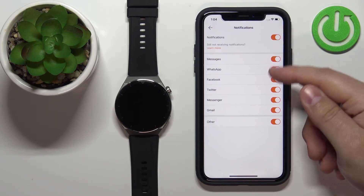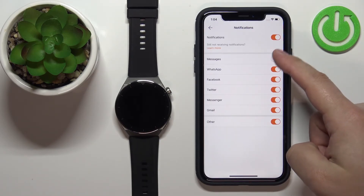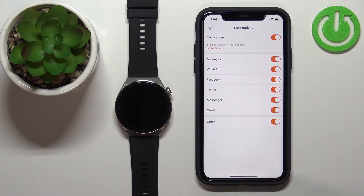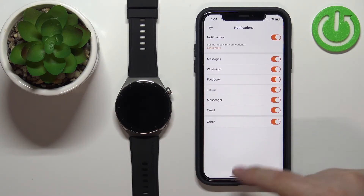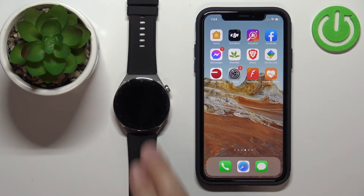Once you enable notifications, you can customize a couple of options. You can enable or disable notifications for certain apps and features like Messages, WhatsApp, Facebook, Gmail, Messenger, and so on. If you want to receive notifications from different apps that are not on this list, make sure that the Other option is enabled.